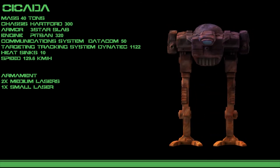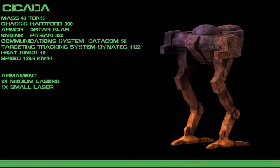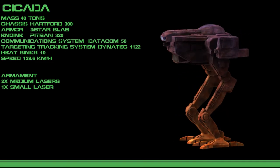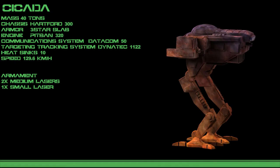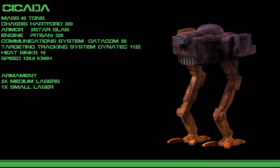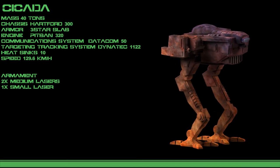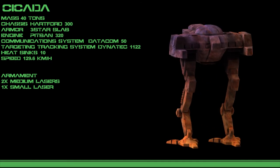The 3C variant is surprisingly unique among mechs in that it mounts weaponry on its legs — machine guns specifically — which replace the lasers. A particle cannon fitted to the right torso packs a devastating punch at mid to long ranges, though it suffers from splash damage that can harm the Cicada at very close ranges. For this reason, most of these mechs have field inhibitors to prevent problems, though daring pilots can disable this.